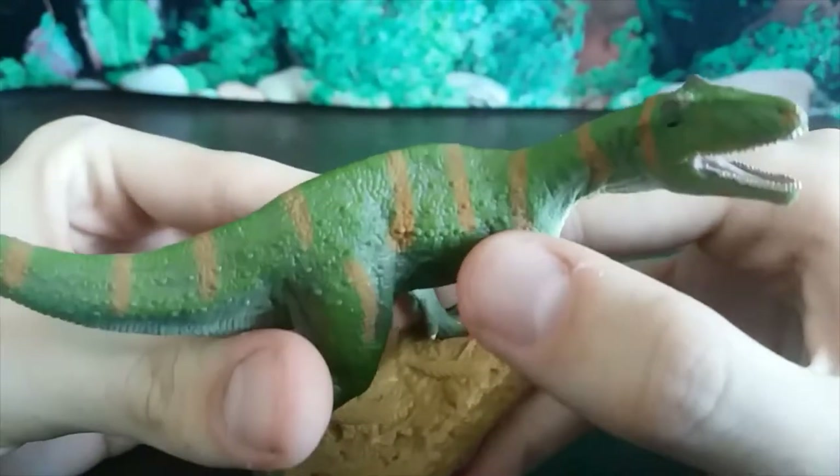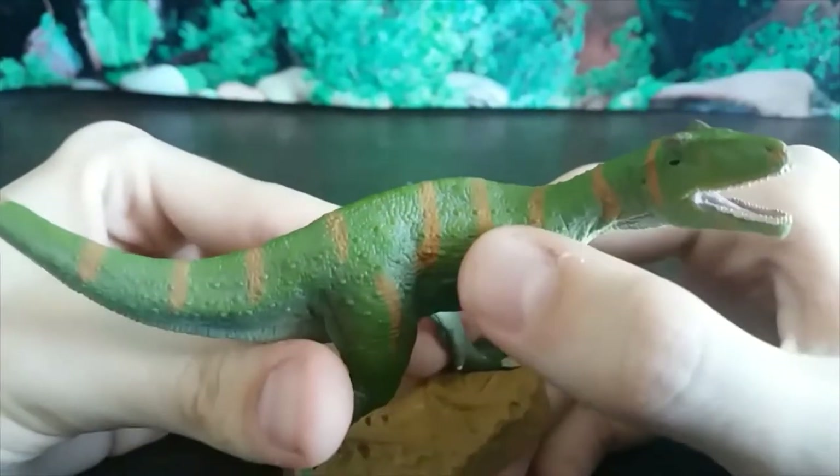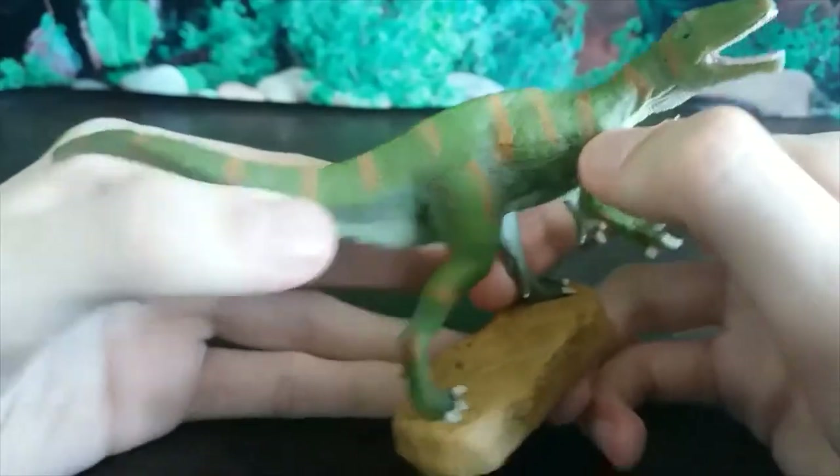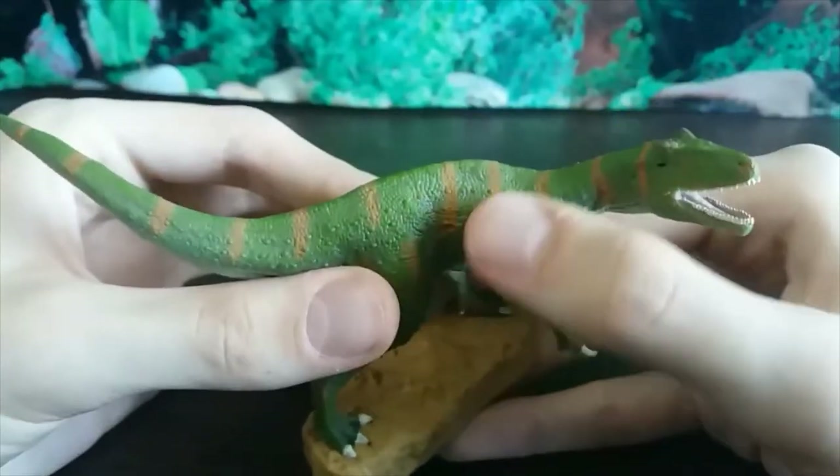If we look closely at the torso, we've got these tiny tiny little scutes — tiny little dermal scutes going all the way down the tail as well. They're really nicely done.